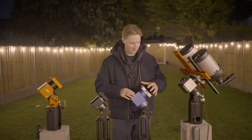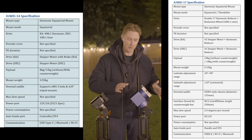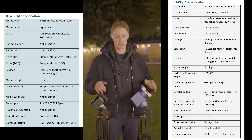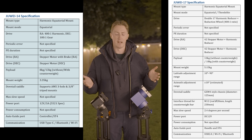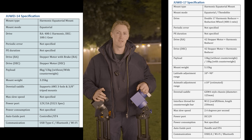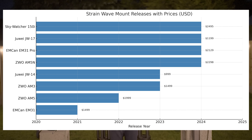The Jouet 17 is practically the same size as the AM5N and EM31 Pro, and the payload is very similar as well. Without a counterweight bar it can carry 13 kilograms; with the help of a counterweight bar, 18 kilograms. Not quite the lofty heights of the other two mounts but still very impressive. These two Jouet mounts are practically knock-offs — but that's not the worst thing. The Jouet 17 has the exact same payload capabilities as the earlier AM5 model, and that mount cost about $2,000 whereas this one costs $1,000.